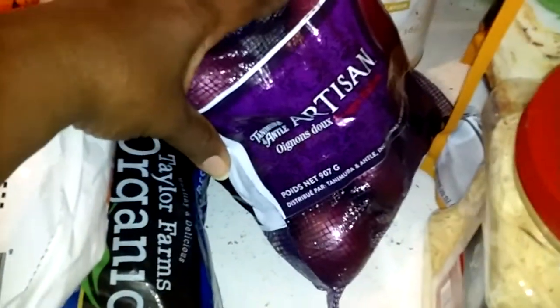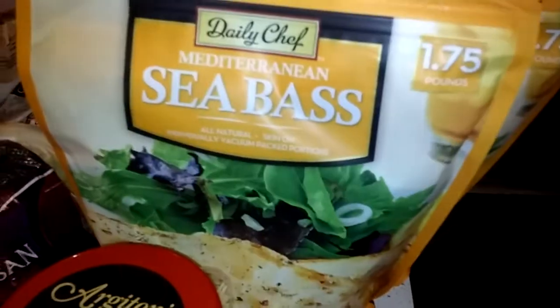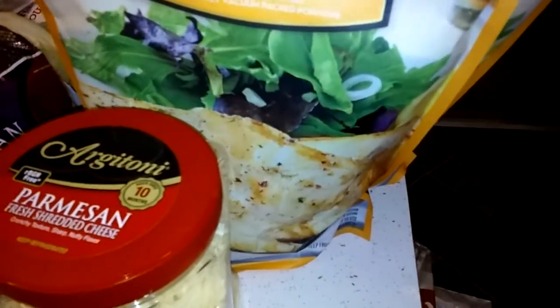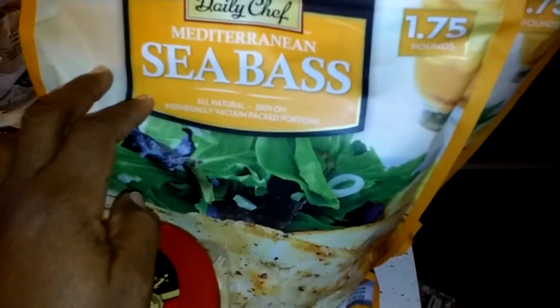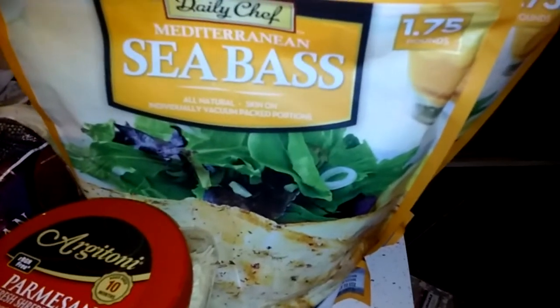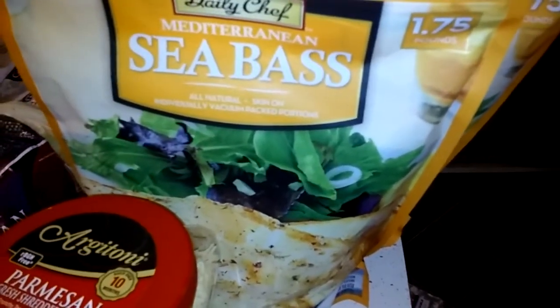I've got a bag of red onions — my son and I both really enjoy red onions. And then we've got our Parmesan cheese; we use this on a lot of different recipes, our Mediterranean sea bass. I've got two big packages of these. This has the skin on the back, so I really love this, and he absolutely loves the skin on the back as well. I only eat the skin on the back if it's crunchy, so if I fry it and it's crunchy; but if I bake it, I give the skin to him because he'll eat it either way.